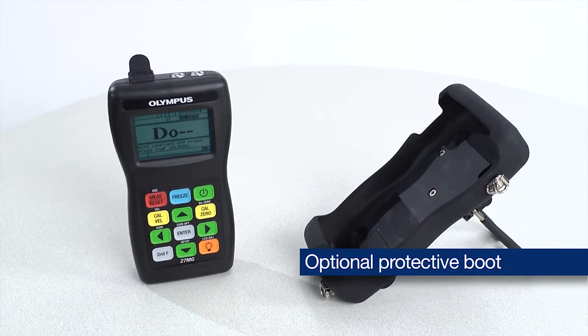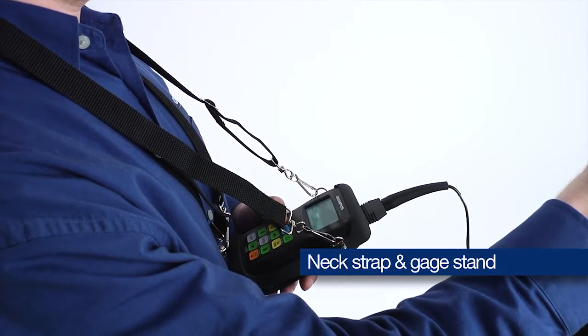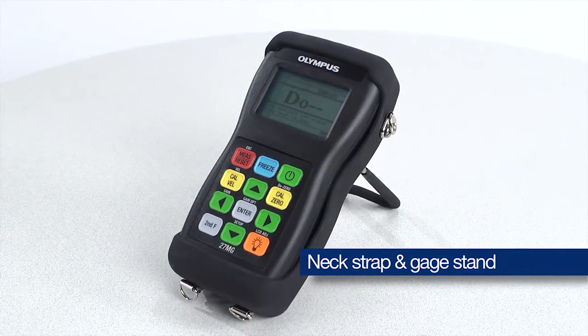An optional rubber protective boot is available and can be used with a neck strap or with the gauge stand for benchtop operation.